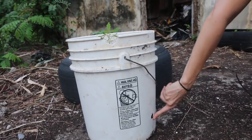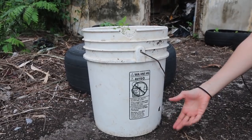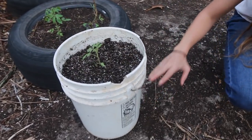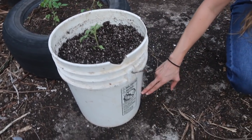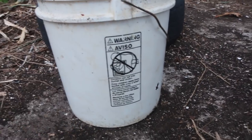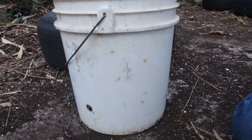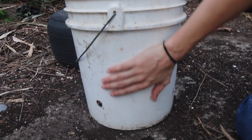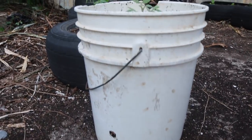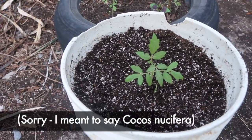David drilled some holes in the side about three inches up and then put some rotting sticks and wood chips in the bottom, compost in the middle, and potting soil on top. The chips went up to just past the drainage holes. You can see the bottom is full of rotten wood and the top is potting soil — and right there is a cantaloupe that'll grow out and go vertical.